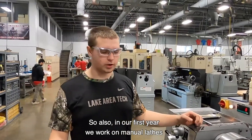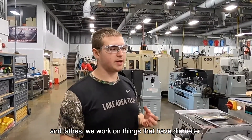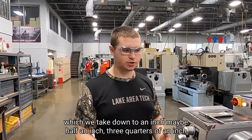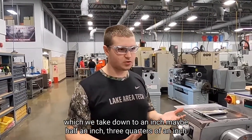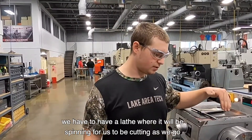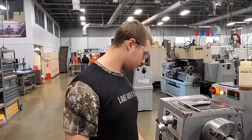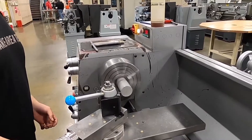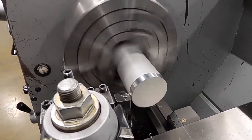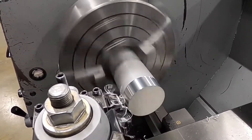Also in our first year, we worked on manual lathes. Lathes — we work on things that have diameters, that are circular. When we need to turn down a diameter, which we take it down to maybe an inch, a half an inch, three quarters of an inch, we have to have a lathe where it will be spinning for us to be cutting it as we go. We actually start on lathes to begin the year, and then we move over to mills.